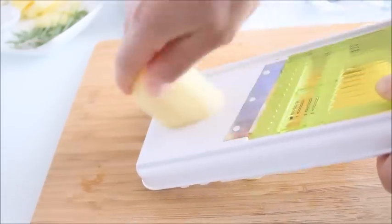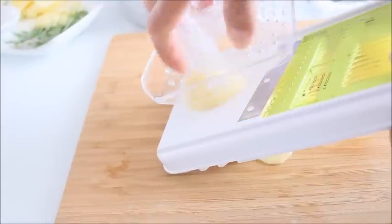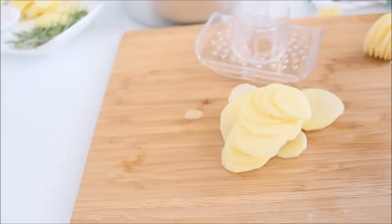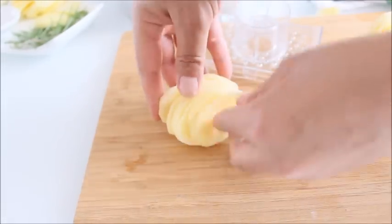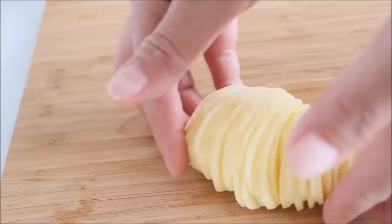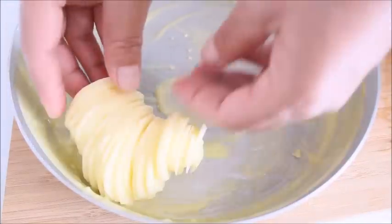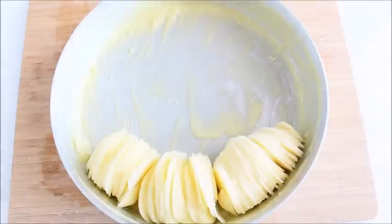Using a mandolin or a sharp knife, slice potatoes thinly crosswise, keeping slices stacked together to maintain the shape of the potato. When all of the potatoes are sliced, place them into the baking dish and brush with the remaining butter mixture.